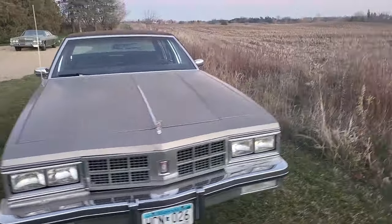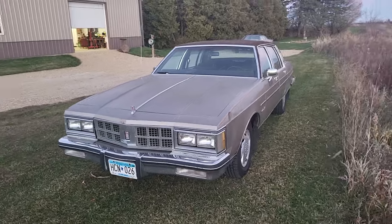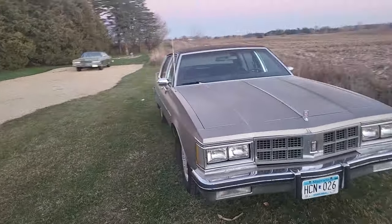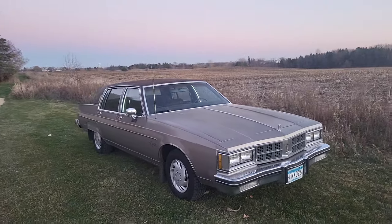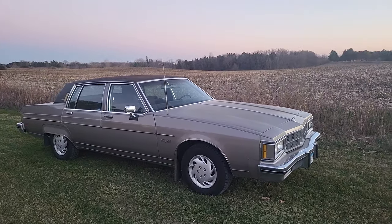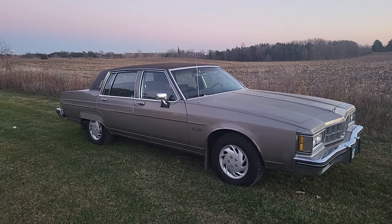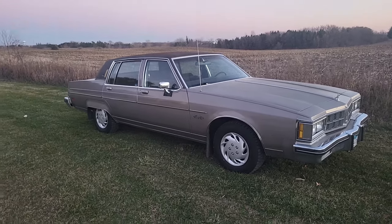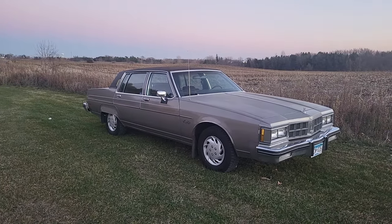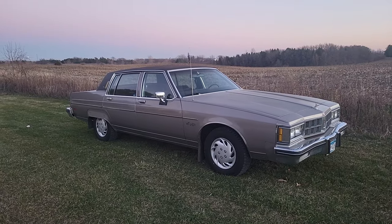This is my '83 Oldsmobile. I started daily driving it last winter because my Lincoln was starting to have some problems starting in the cold. Before the Lincoln, I drove an '86 Mercury Grand Marquis, which was actually a very good car for the winter — handled very well. Since this is a similarly classed car from the 80s, the Grand Marquis being higher luxury — more like a Buick Park Avenue than an Oldsmobile 98 — but the 98 has very little differences between it and the Park Ave, so I figured it should be around the same performance as a close competitor.